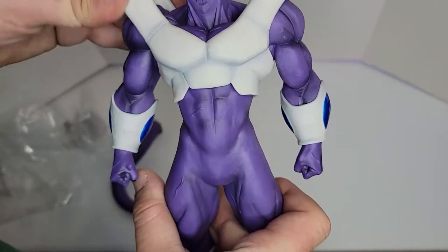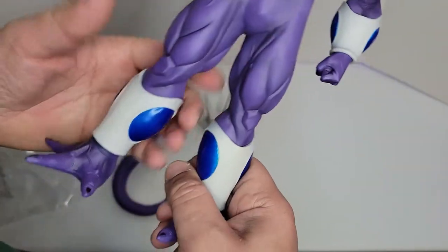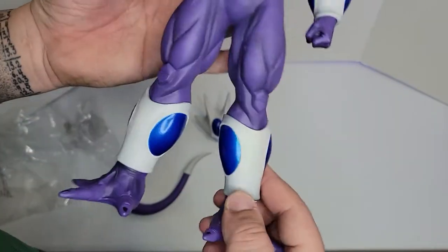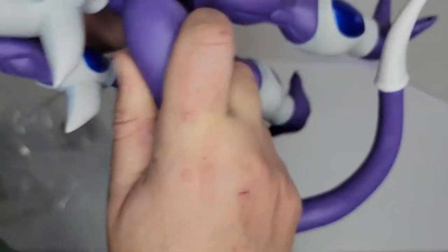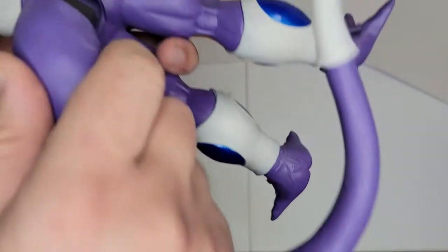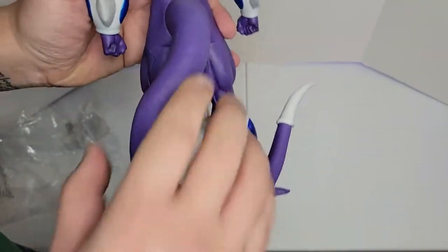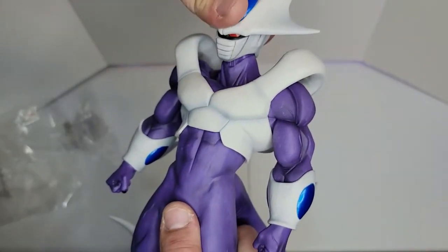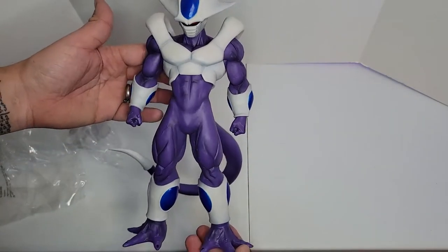Very beautiful — love all the details and colors, the paint job, the sculpting, everything is gorgeous. Those edges are very sharp — kids be careful, this is not for kids, this is not a toy. The chest area is huge, bigger than the legs. Let's put them together. Beautiful piece — goes snug, doesn't move and doesn't jiggle.